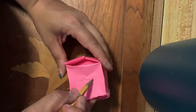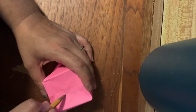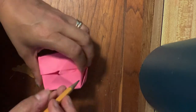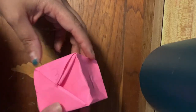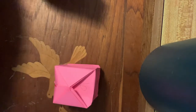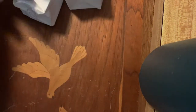You can tape the edges if you want, but they kind of stay together nicely — especially for the short time you'll be playing the game. Now all you do is write your numbers: one, two, three, four, five, and six. You have just learned how to make a cube, which is going to become your die! All right, let's play the game Pig.